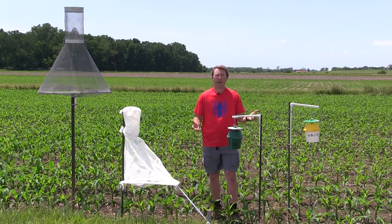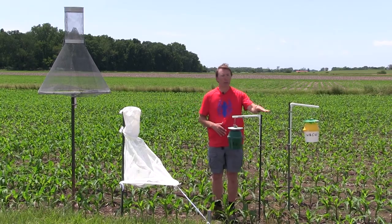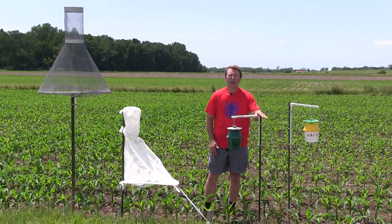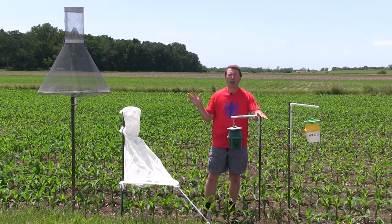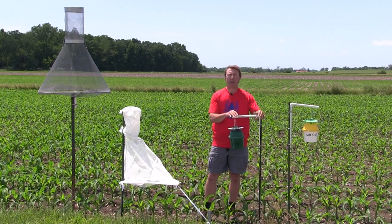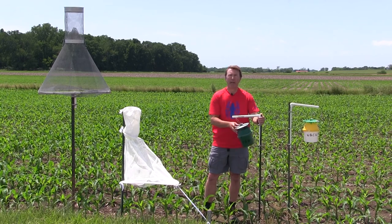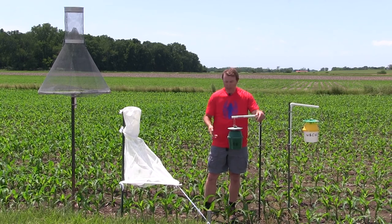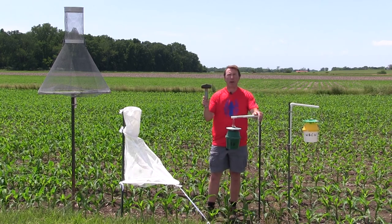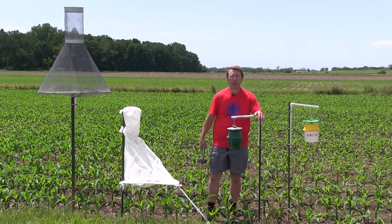What are we going to need to put these traps out? We're going to need the trap itself. All these traps get held up by metal posts that could be four, five, or six foot — it just depends on the positioning of the trap in the field. We might need PVC pieces to help suspend the trap away from the post so that it doesn't bang against the post itself. To put these in the ground, you can use a small three to five pound hammer or a small sledge, depending on how tough the ground is.